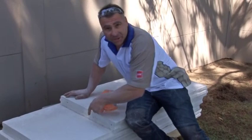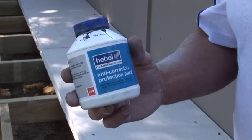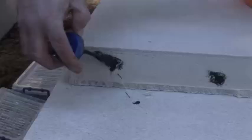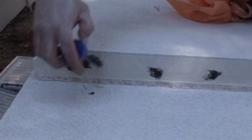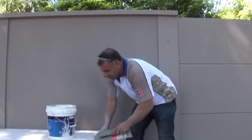Once you've cut the panels of the PowerFloor, you're probably going to expose some of the steel reinforcement. It's very important to just give it a quick wipe down and use the anti-corrosion protection paint. Dab it on the ends. It won't create any concrete cancer throughout your Hebel, much the same as like a concrete slab.